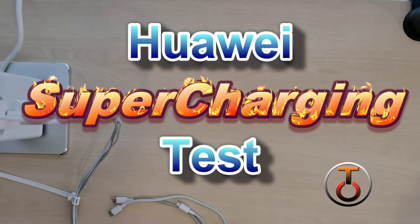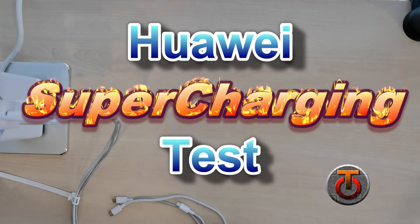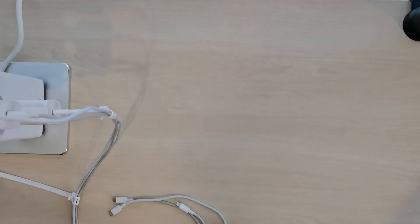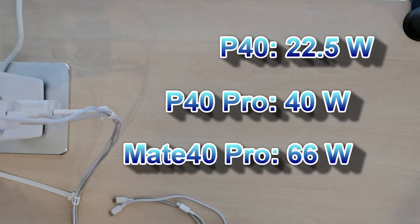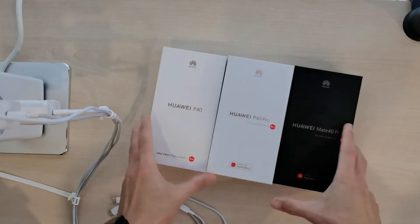Hi guys, this is Joe from Techie Lobang. Welcome back to this channel. Today I'm going to test out three Huawei phones that have different super charging ratings. One has the 22.5 watt rating, another has the 40 watt rating, and finally the star of the show, the Mate 40 Pro, which has a 66 watt super charging rating.